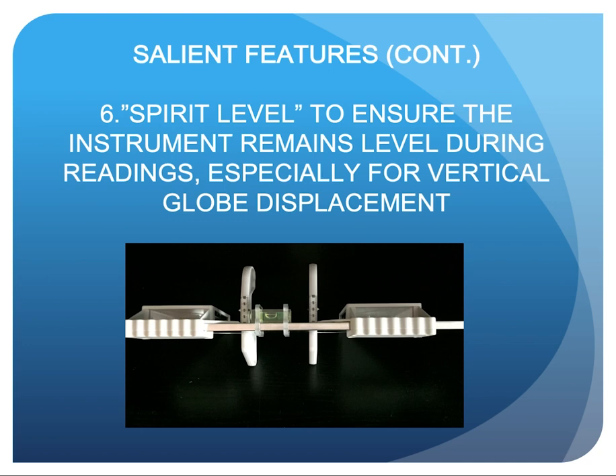Advantage number six is the spirit level, which we utilize to ensure the instrument remains level during readings — especially important for measuring vertical globe displacement. We are still refining this. It functions basically like a carpenter's level, with a bubble visible in the middle.